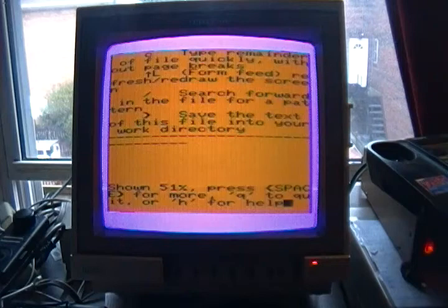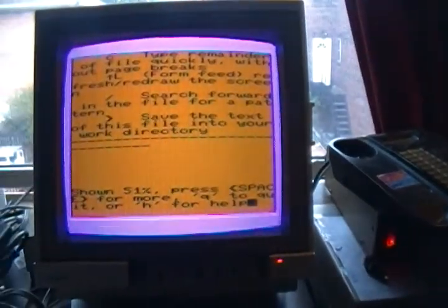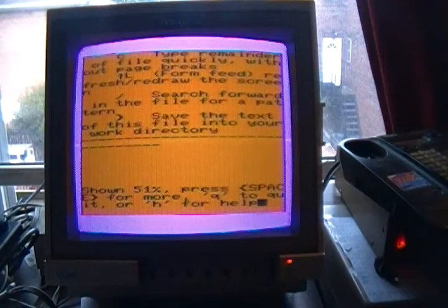Thank you folks. I'm hoping that you enjoyed this little presentation. Sorry I couldn't make the commentary a little more interesting, but I just thought I'd show you how it's done on a VIC-20. Thank you. Bye.